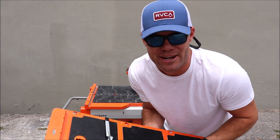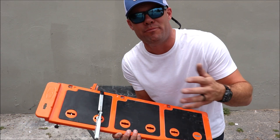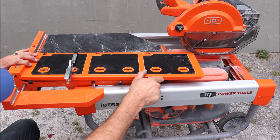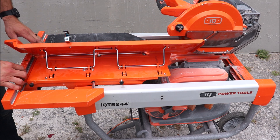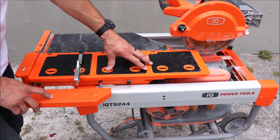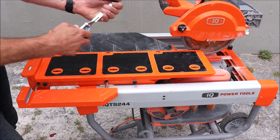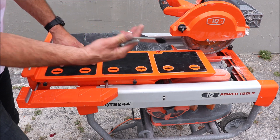The second accessory is a miter attachment, a miter table. We use this to miter our hard porcelain — your 12x24s. We'll show you how it works. You simply install this on the sliding table. Now this miter attachment does include a sort of a vice grip to hold the tile in place, but after you get comfortable with mitering you can simply freehand it without using this.